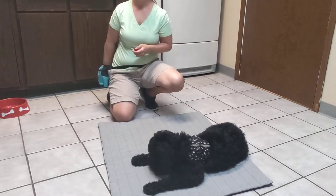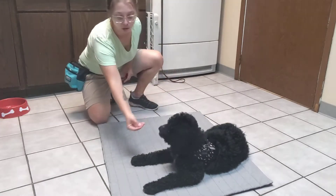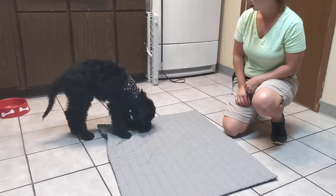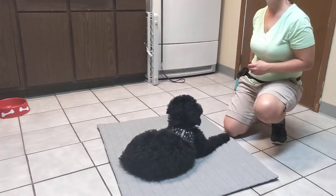And then to get him up, I'm just going to take a treat and hold it in my closed hand and lure him out. I click when he gets up. And then I'm ready to click when he goes back into a down. Love it. Good boy.